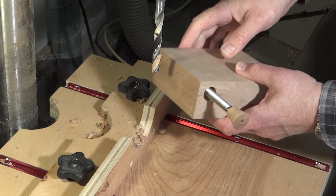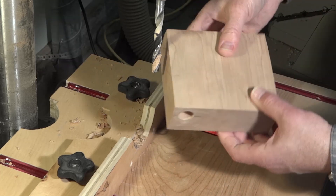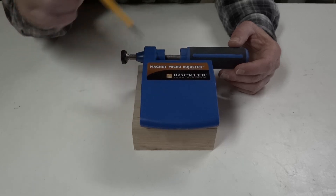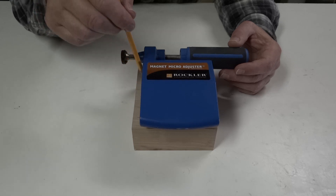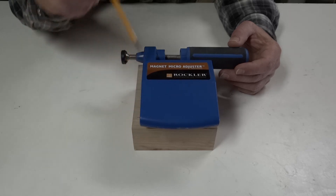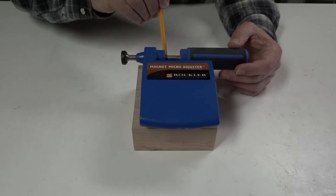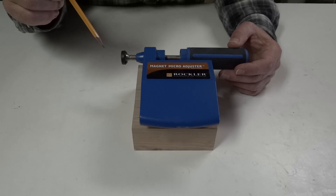Now the rod will fit down in there. My next move will be to shape the body. I intend to pretty much duplicate the shape — not exactly, but close. I need to have this area open so the handle can come in as it does here. Instead of coming at this intersection, I'm going to leave it all the way out to here. I'm drawing a line to pretty much follow it, and I will take it on the bandsaw to cut that part out.